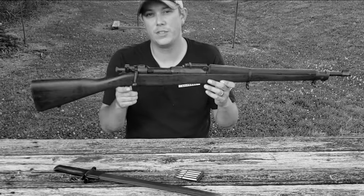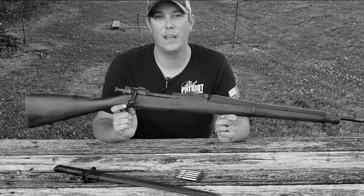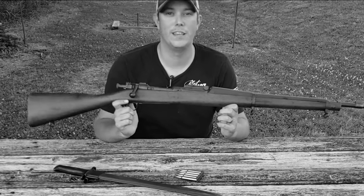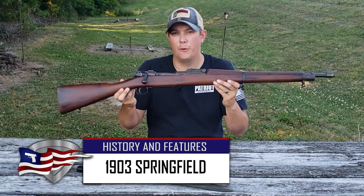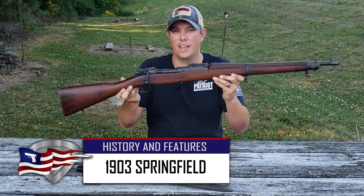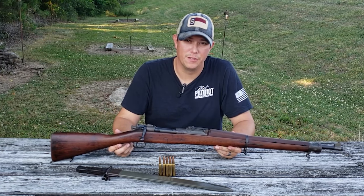This was and still is one of the most iconic rifles the U.S. military has ever seen, and it played a very important role in the history of our country. Today we're going to be talking about the U.S. magazine rifle caliber 30 model of 1903, or as you might know it, the 1903 Springfield.